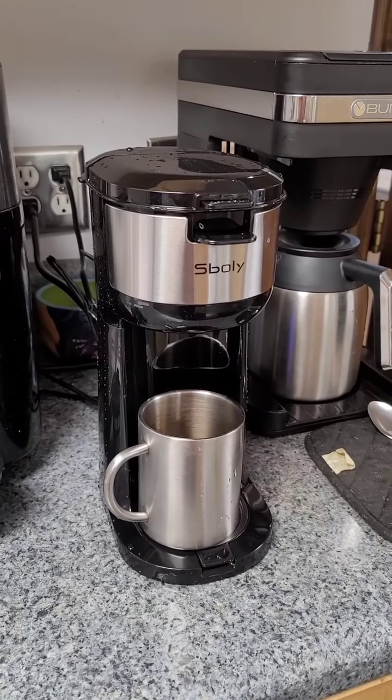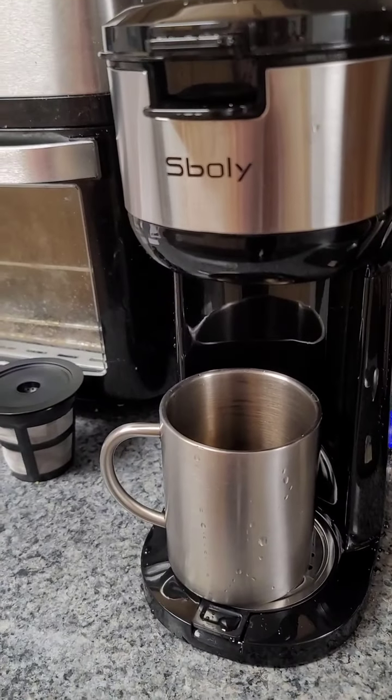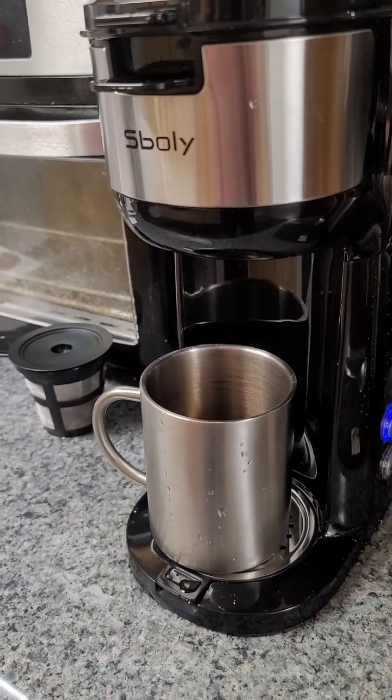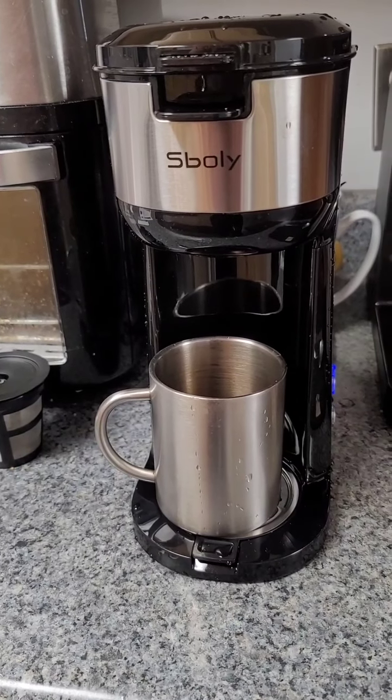We're still brewing, still making noise, still got the cup there, waiting for the brew to come out.